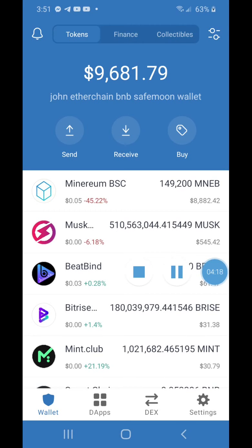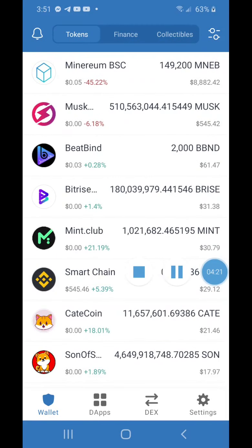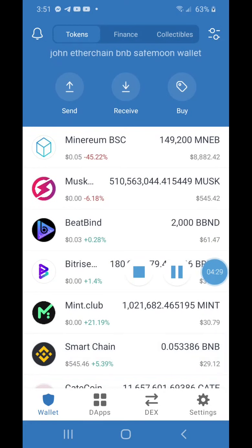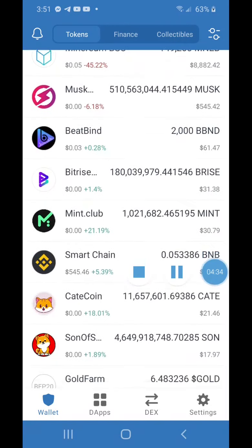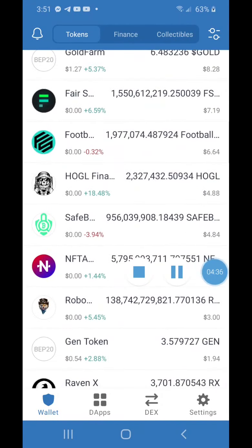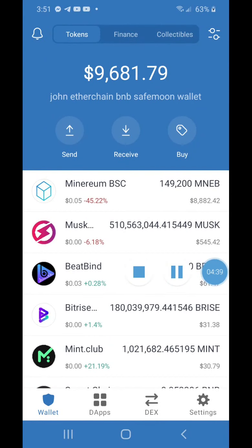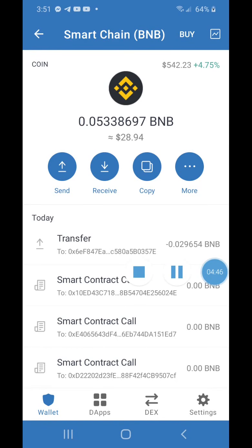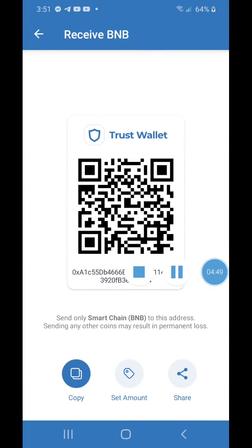We're back to the main Trust Wallet and I already have some Smart Chain. Let's go over some key things. You can receive Smart Chain from other wallets — just click on the particular coin you want to receive, click Receive, copy the address, then go to another wallet and send from there to your Trust Wallet address.